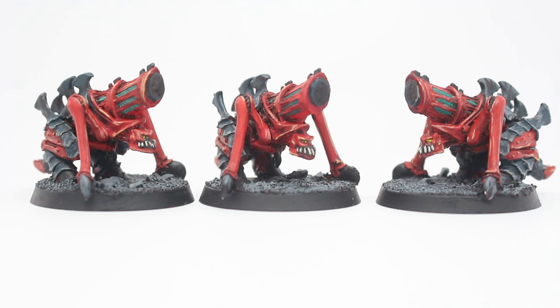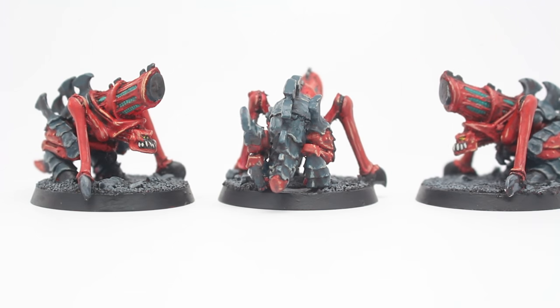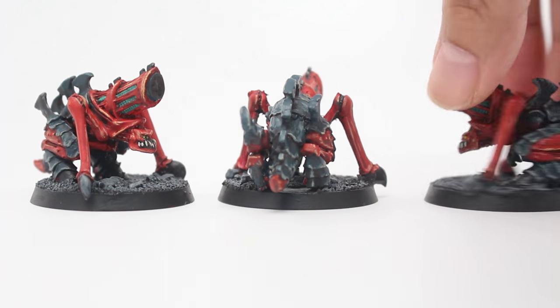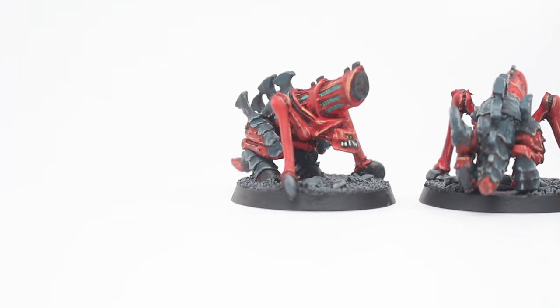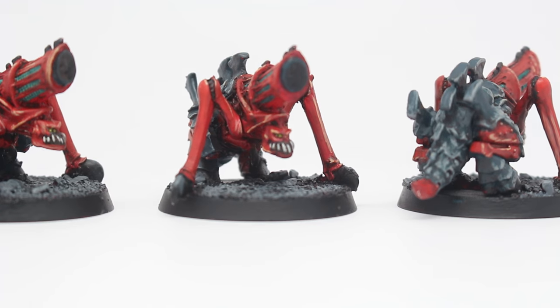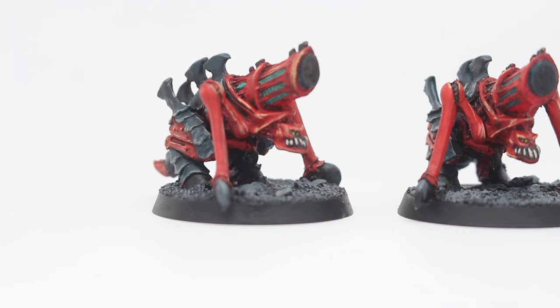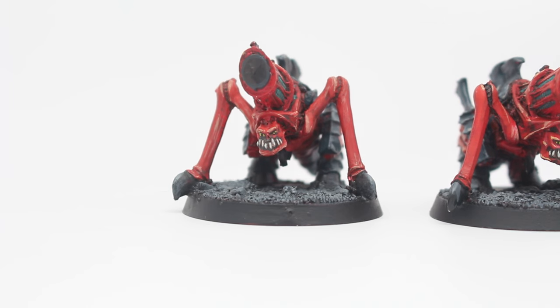The blue armor plates, after being re-highlighted with Incubi Darkness, go up with Dawnstone on the edges for all of the individual armor plates, and then Carrick Stone — which is more of a brown-beige than a gray or blue — and that helps the eye pick it out and makes it look a little warmer and more realistic. The eyes are done with Flash Gitz Yellow with a little vertical slash near the front to give an idea of where the monster is looking. Teeth are done with Rakarth Flesh, shaded with Rhinox Hide, then picked back out with Dectan from Vallejo.